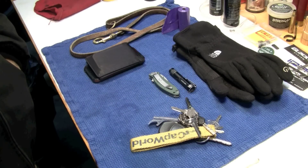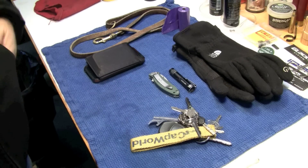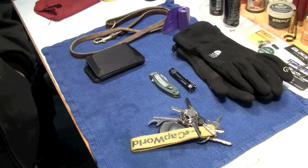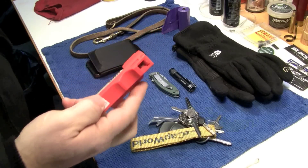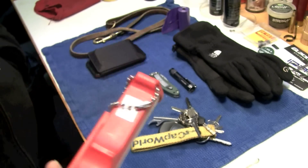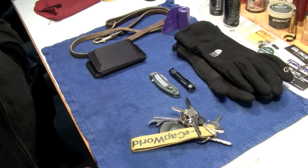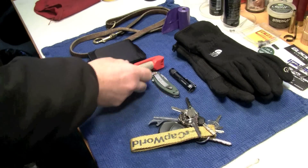Knife. For self-defense, you want to have sort of an option other than full-on, you know, make them dead. So that's just a can of pepper spray. This one happens to be Pepper Guard right here. These will all get the job done. Make sure you check your freshness date so you don't have an expired one. And don't spray it at yourself, but you should make sure these things will actually work for you when the time comes.